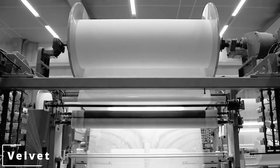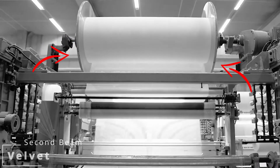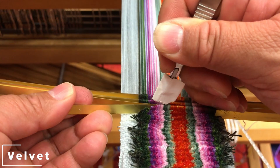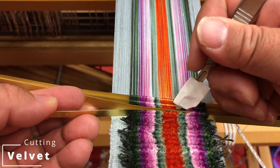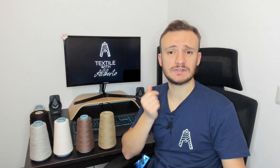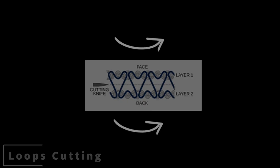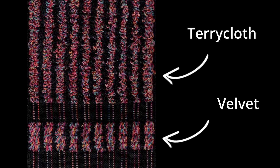These special looms have two warp beams. The two layers are connected with an extra warp yarn that is woven over rods or wires. The two pieces are then cut apart to create the fabric's pile. Making velvet is very similar to making terry cloth. The only difference is that you create the loop by weaving or warp knitting and then cut it in order to leave the yarns alone — this is the difference between terry cloth and velvet.